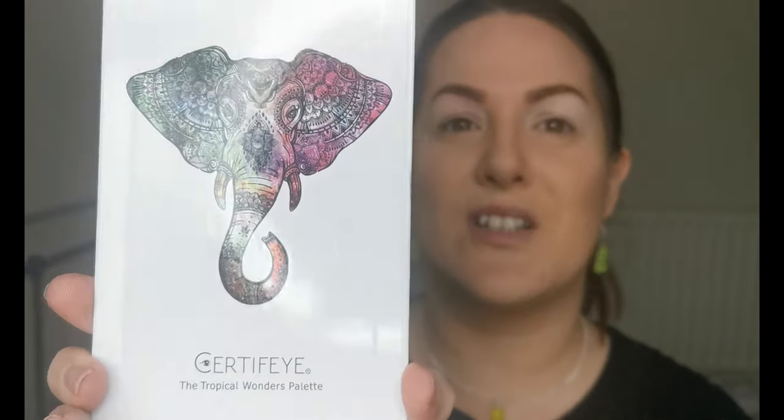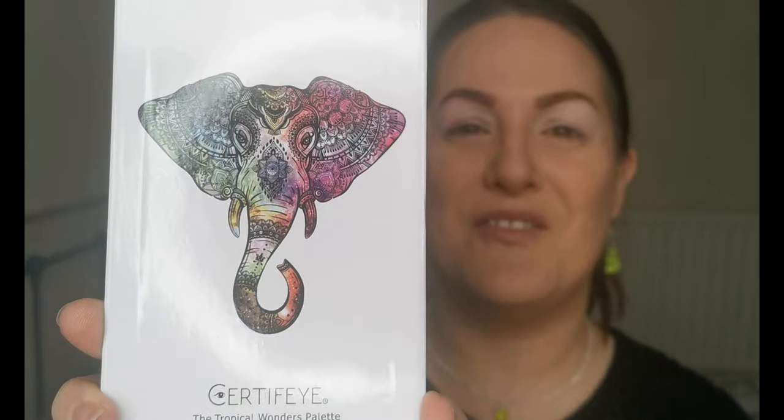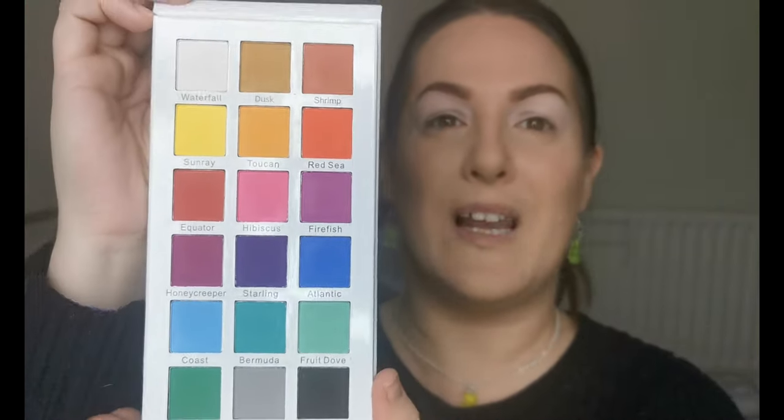Along with the details of the accessories - where you can get these earrings and necklace. Just look at the artwork on this palette, it's so beautiful! The beautiful lion on the outside, and then on the inside you've got this elephant - how gorgeous is that? It is an all matte palette, but it's so pretty. I absolutely fell in love with it as soon as I saw it.